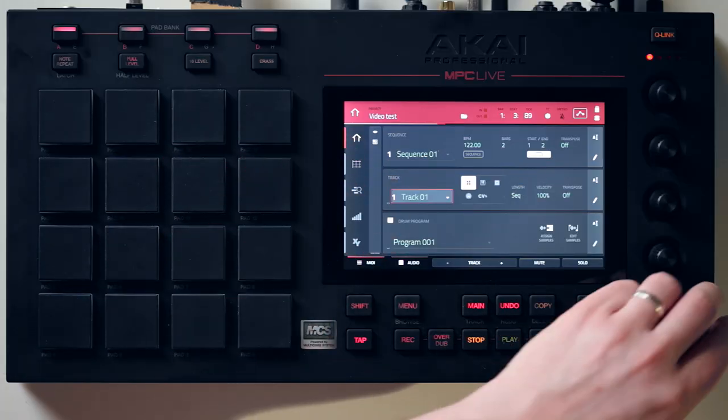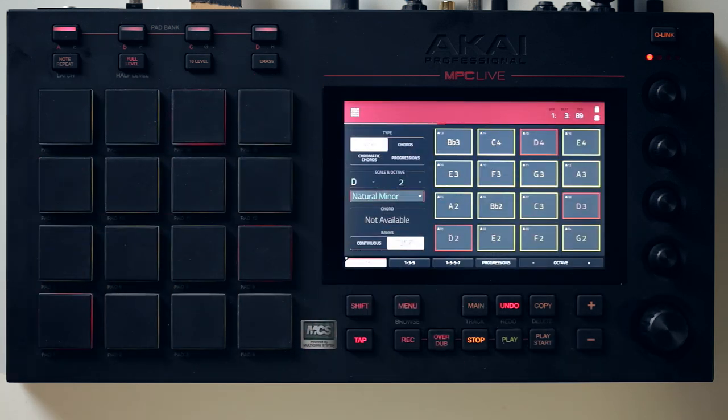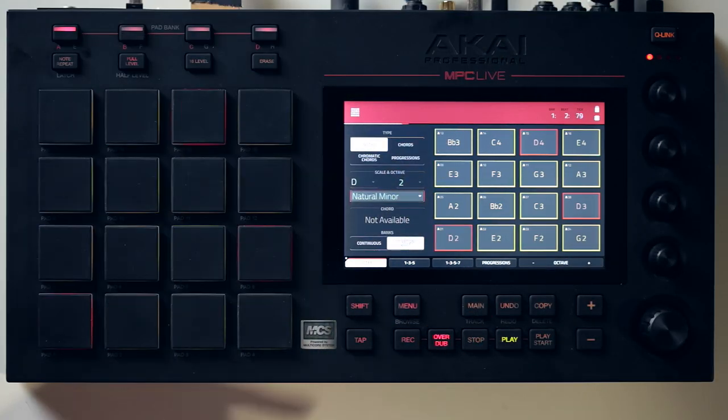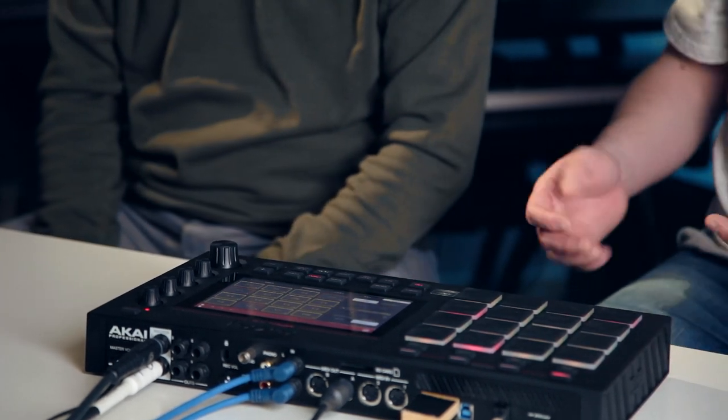The last thing worth looking at is sequencing. We've got a Circuit plugged in here, so we're pumping MIDI out to our Novation Circuit. What we can do is jump onto our second MIDI track, go to pad perform — which lets us lay out a scale or various chord patterns across the pads — and we can sequence our Novation Circuit as well. With all your MIDI outputs, for live performance it's pretty easy to sequence and play stuff.